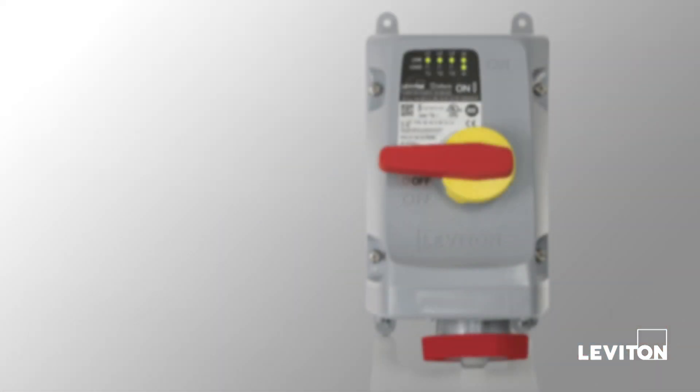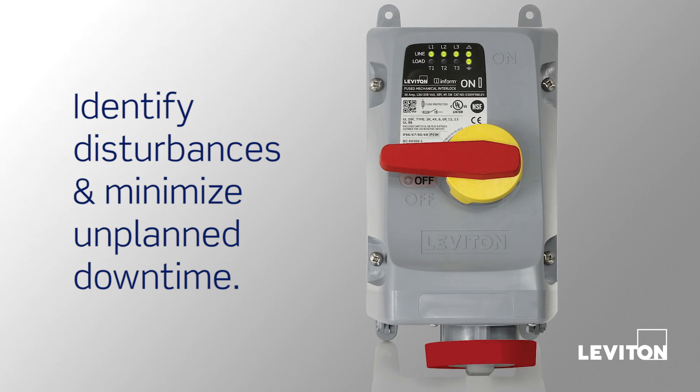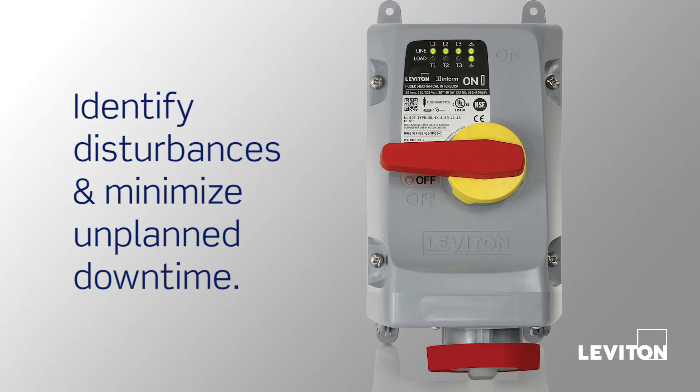LEV Series Mechanical Interlocks with InForm technology can identify disturbances that can impact machine performance and minimize unplanned downtime.